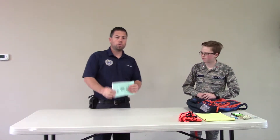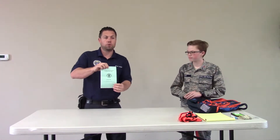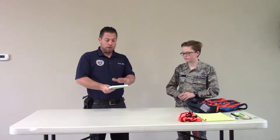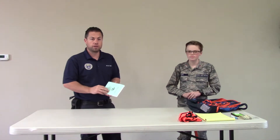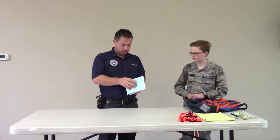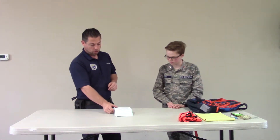First thing we're going to do is use the task guide. The task guide lists all of the tasks required for all of our different qualifications in Civil Air Patrol. This particular task guide covers all of the ground team and urban direction finding team tasks. We're going to open it up to the 'Prepare Urban DF Team Individual Equipment' section and go through Cadet Senior Airman Taft's items.